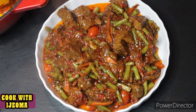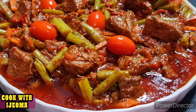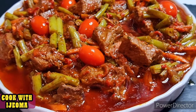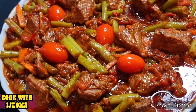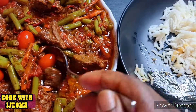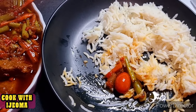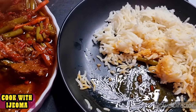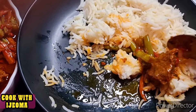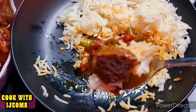For my new subscribers, you are highly welcome — thank you so much, please don't forget to subscribe. To my OGs and my beautiful content creators — you guys are amazing, I appreciate you so much for sharing and commenting. If you love this stew, get your green beans, cook it, and come to the comment section and tell me how you feel. Thank you and God bless you!